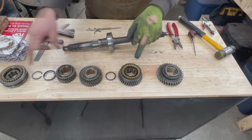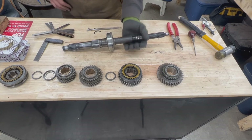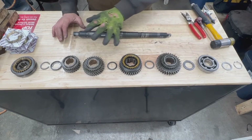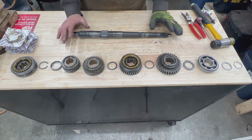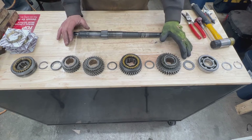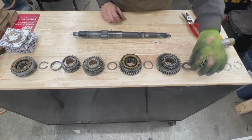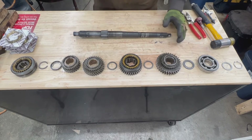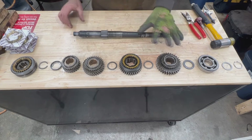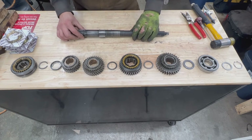Our measurements are good and we don't need to measure anything more. Just so you know, if your measurements are not okay, you can always play with the adjuster washers — they come in different thicknesses so you can buy thicker or thinner ones to adjust your end play. We are good though, so we don't need to change anything.